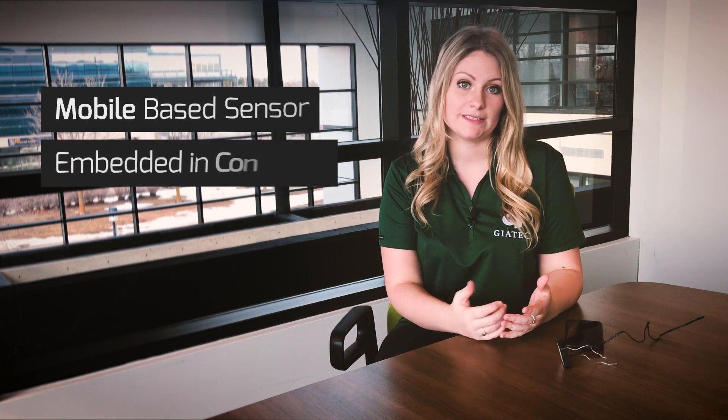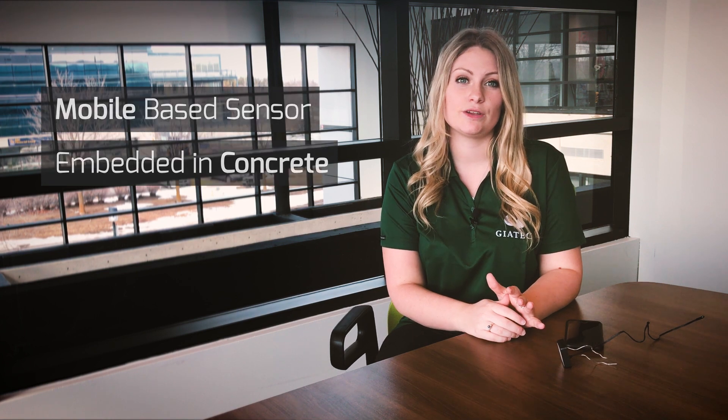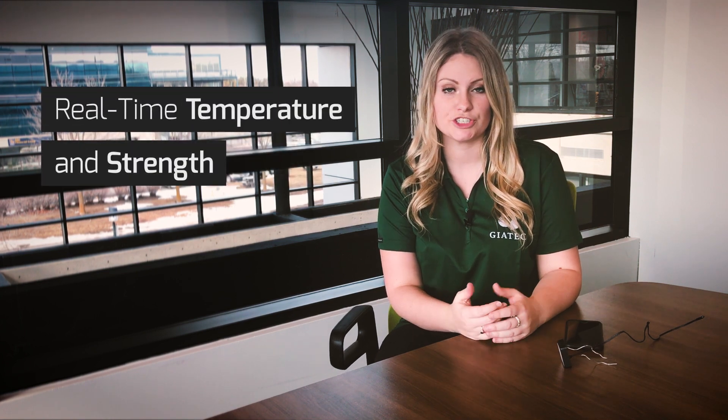Hello everyone, my name is Megan McMahon and I'm here to answer any questions that you might have related to our SmartRock wireless temperature sensors. The SmartRock is a mobile based sensor that gets embedded into the concrete at the time of construction and it monitors the real-time development of temperature and strength.